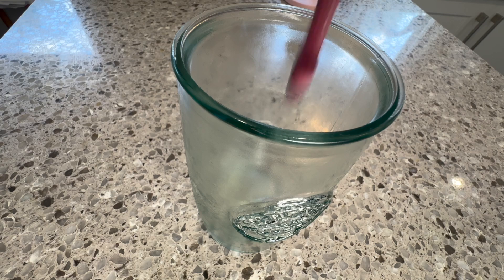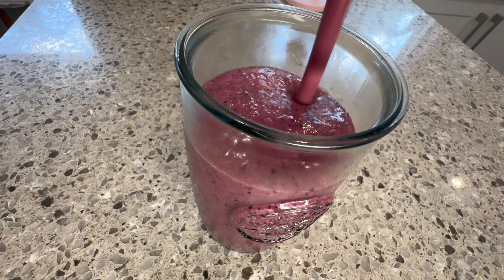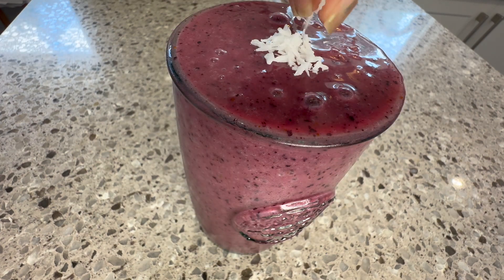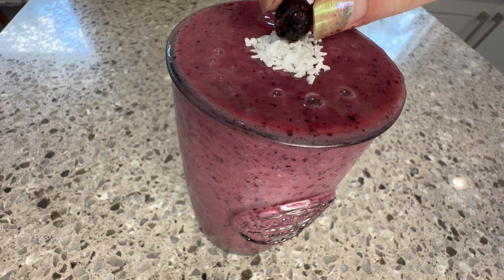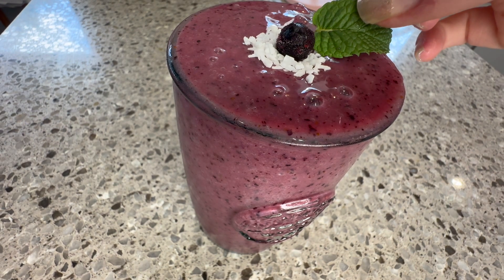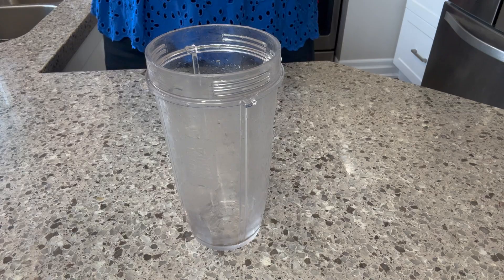Wow, look at that color — so beautiful. Pour this into a glass with a fancy camera angle and fill it all the way up. Top it with some shredded coconut, a frozen blueberry because it's a blueberry-based smoothie after all, and because you're fancy, a piece of mint leaf. It's wonderful and tasty.